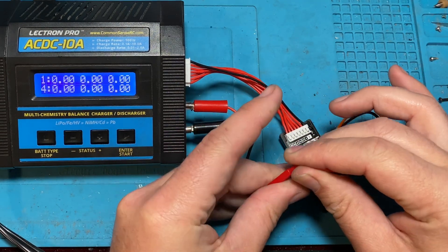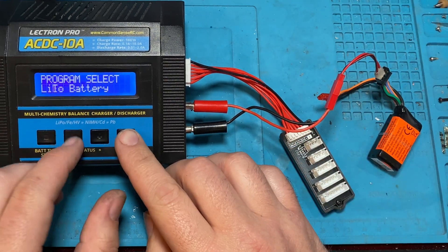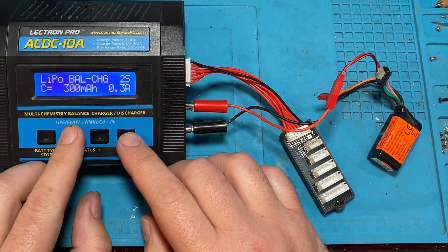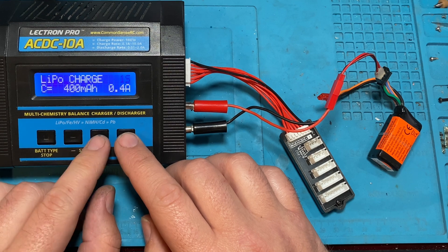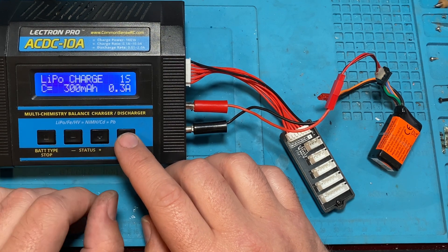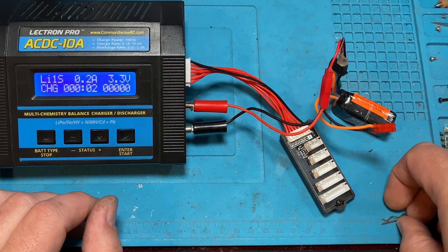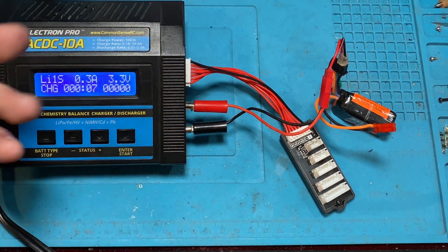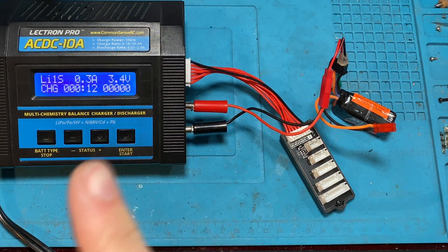We'll leave it plugged in and put it into our regular charge leads. You could use NiMH, but since it's a LiPo we should use LiPo mode. We want to charge it on 1S and then let it run for a little while, periodically checking it. Once it starts to get close to the same voltage as the other cells, we'll be able to balance charge it again.